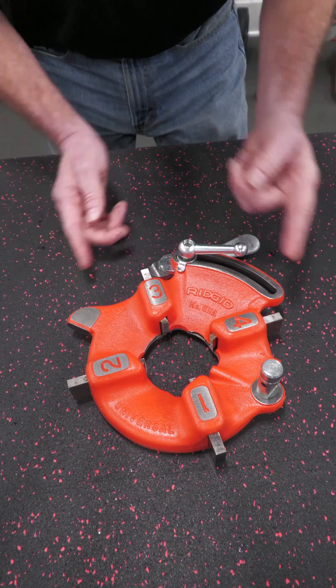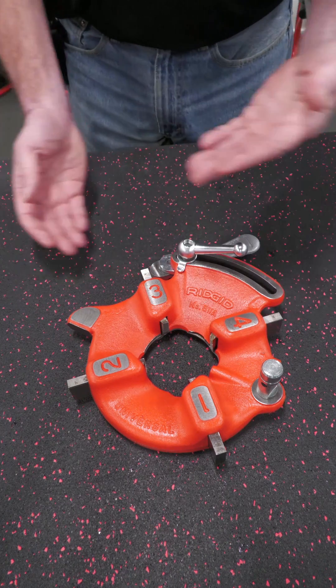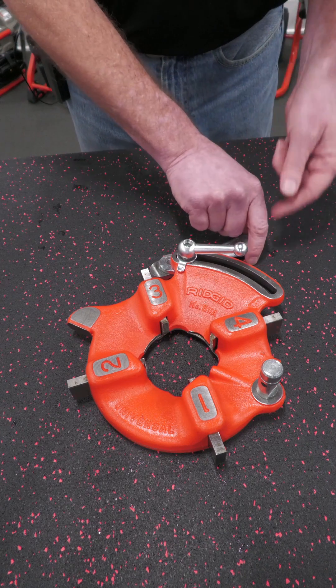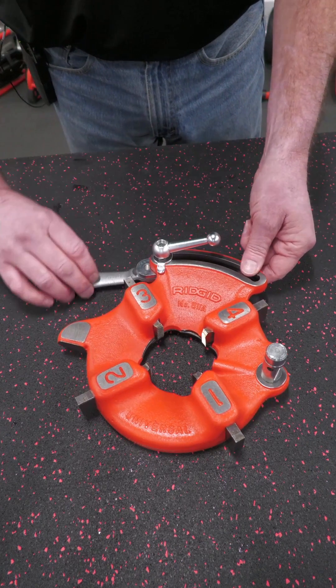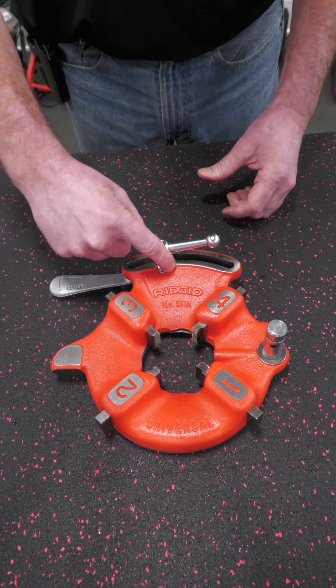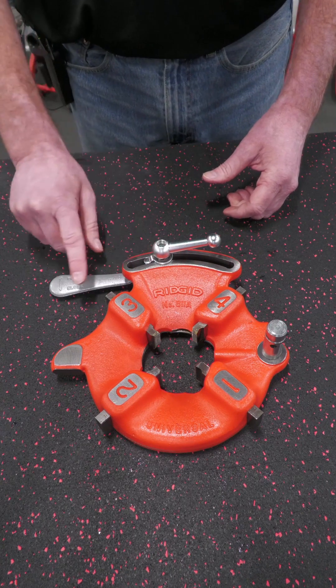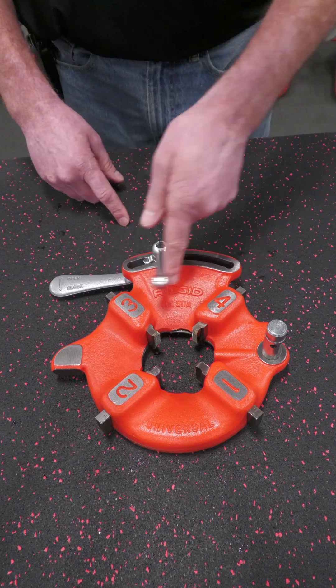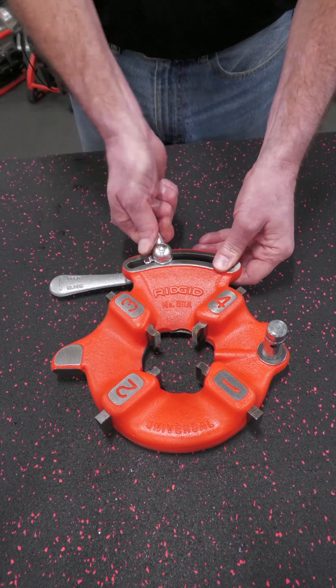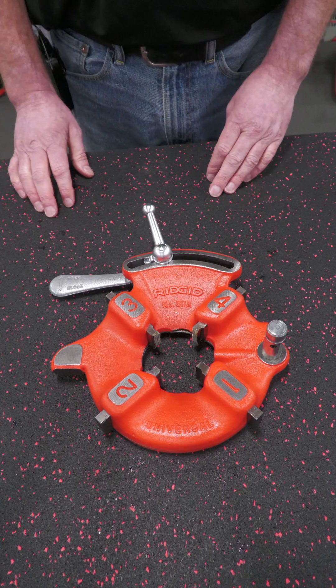A lot of people try to push the two halves of the die head — you can do it that way — but I found it so much easier to use the throwout lever and just slide that until it captures the dies. Then you can slide it over and your washer will drop back into the slot on the die head itself. Then you tighten the clamp screw and you're ready to go install it on the machine and use it.